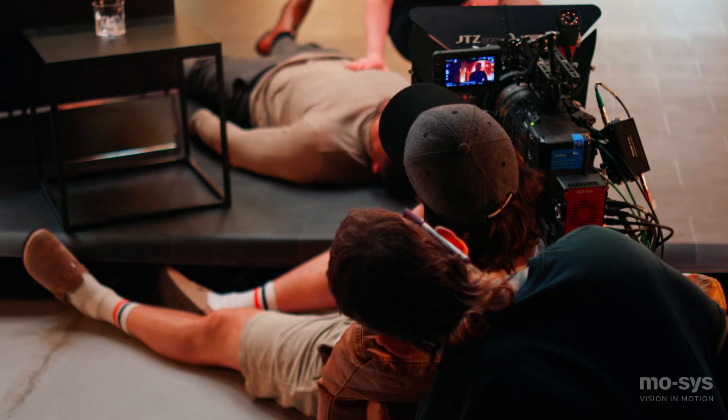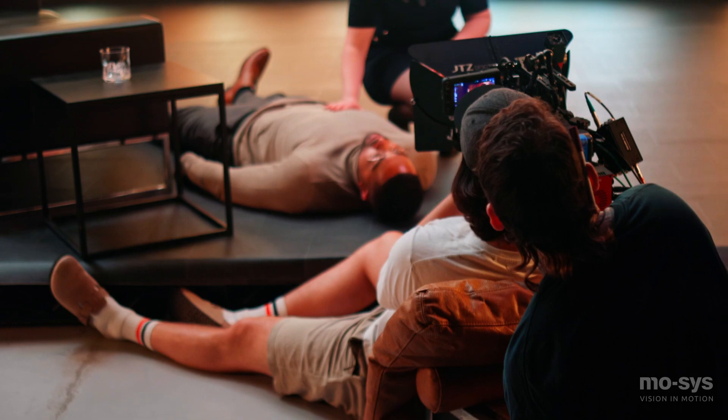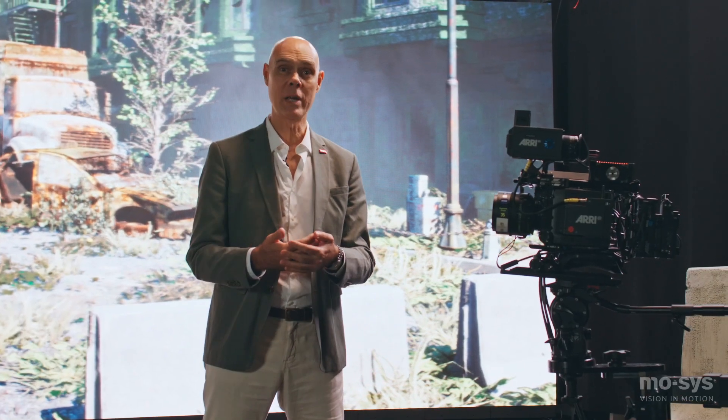We're going to have really good friends in the community of Steadicam operators and handheld camera work. That's why we've created Star Tracker Max.